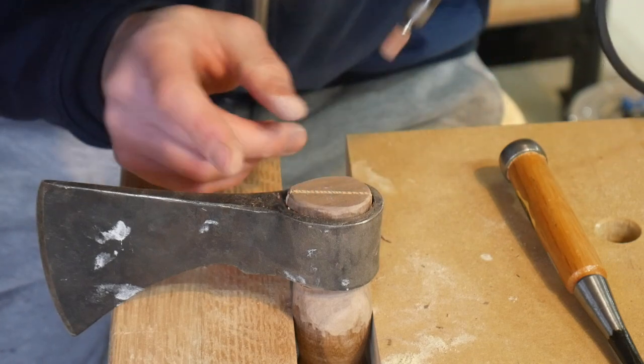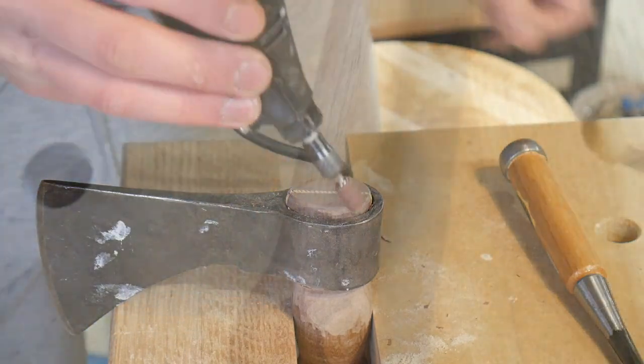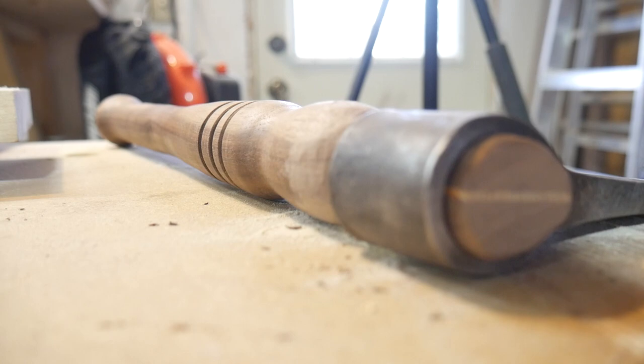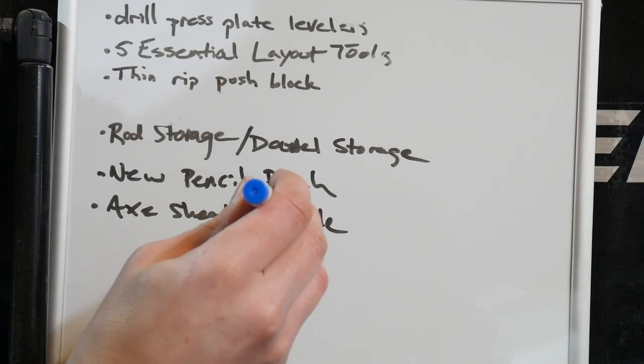I use a chisel to somewhat take off those sharp edges, then come back with the Dremel to add a slight chamfer around the top. It's not perfect, but this is one of those applications where it's going to be a tool, not a decorative piece of fine furniture — so it's okay to have a few rough spots. Overall, I was pleased with how it turned out, and it was time to start working on the sheath.